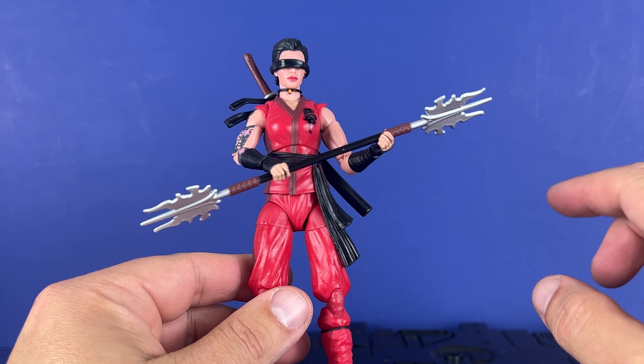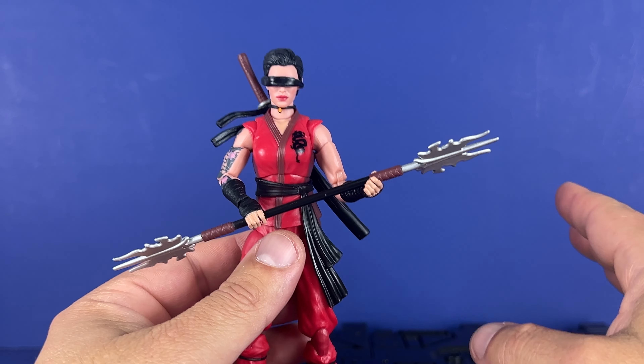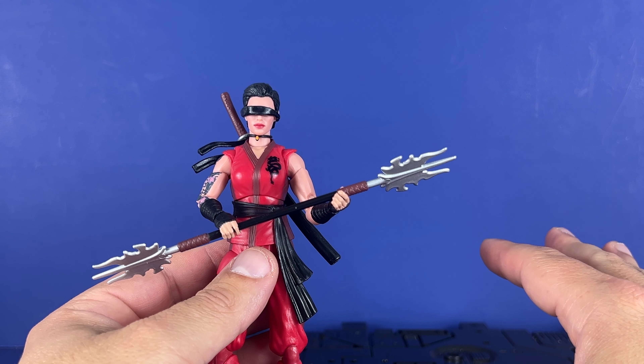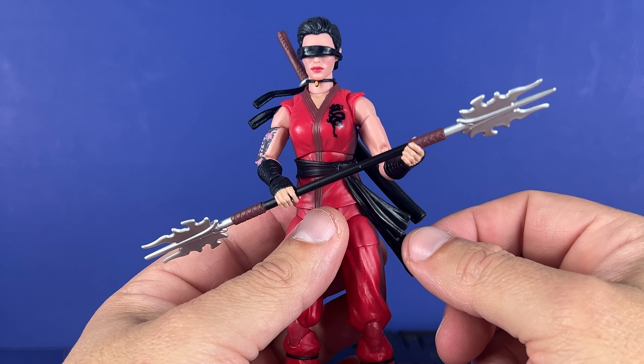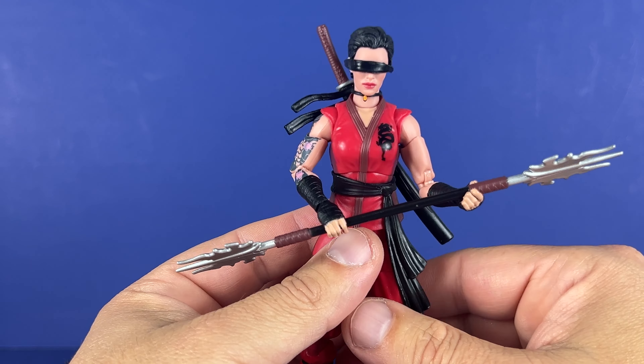Let me know in the comments what you think. Also, what in this wave are you excited about? I'm still waiting on Torch and Doc — those I believe are my two most wanted figures in the line, other than the Night Creeper. Let me know which ones you're looking forward to as well. Thanks for watching the video, stay tuned for more, and we'll see you down the road.